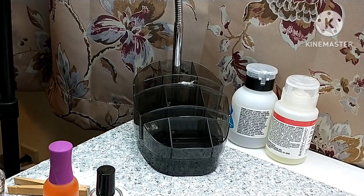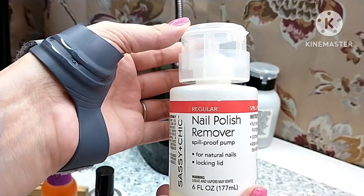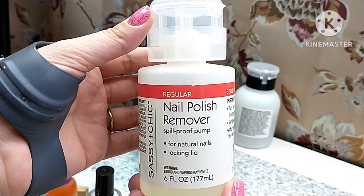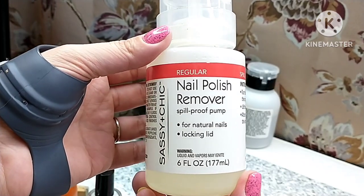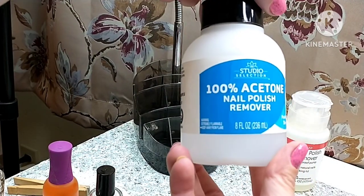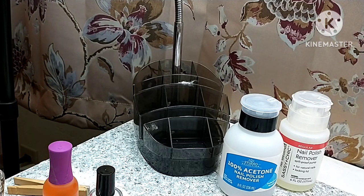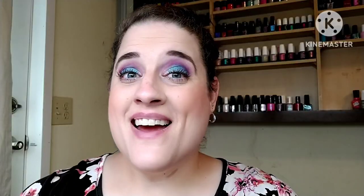The next couple of things are just going to be polish removers. I don't specifically use this one for personal use — it's for when I'm doing my nail polish creations, for cleanup and things like that. Then I have this bottle which is 100% acetone. The one that I use either way — I do have a polish remover from Zoya as well.